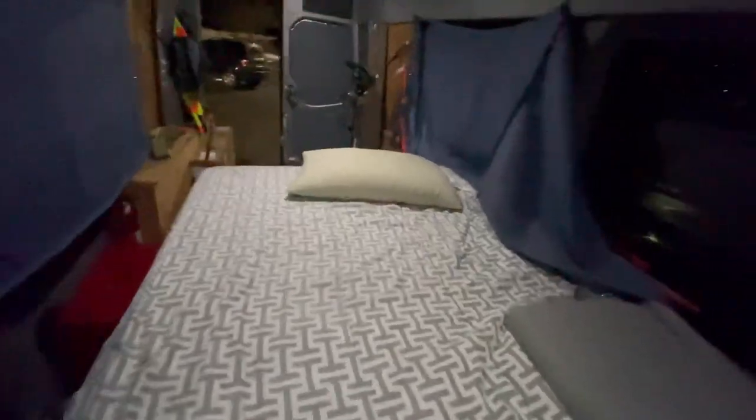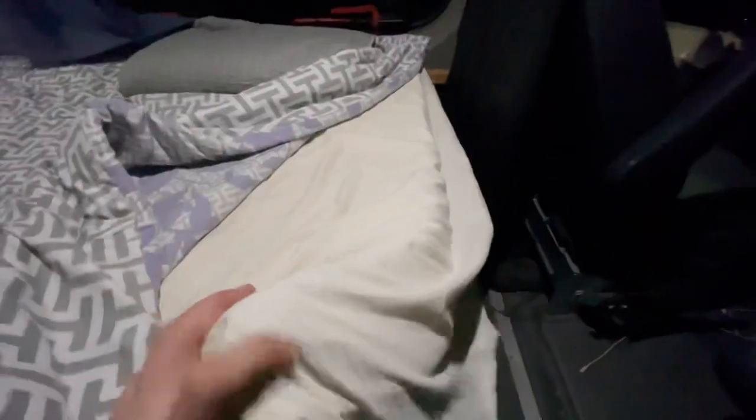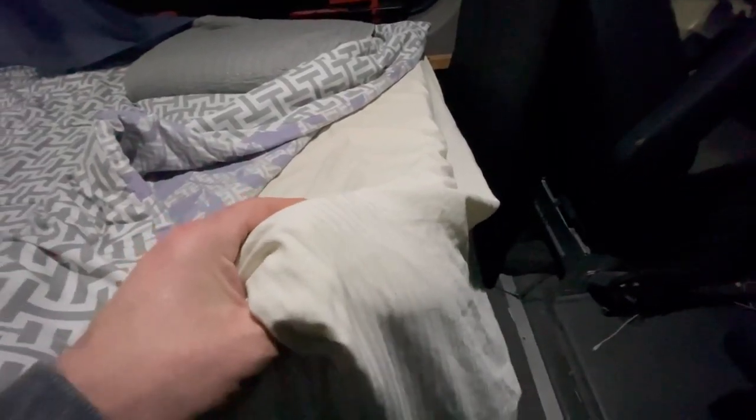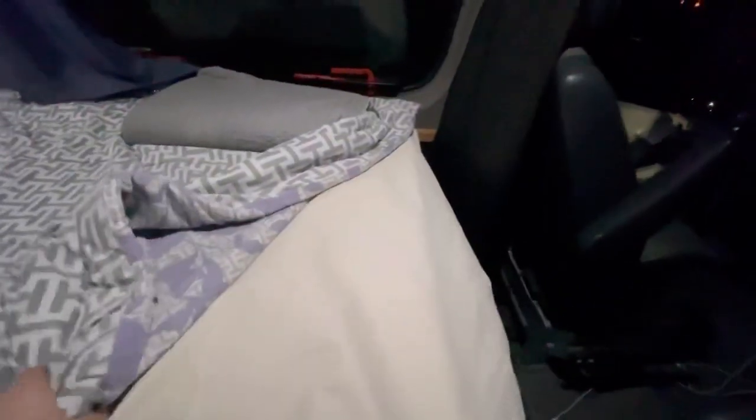What I use for a mattress is a gel memory foam — I think it's like two and a half to three inches thick. They sell them at Costco. You can buy gel memory foam wherever you want — buy a full size or a queen size, whatever you want. This just lays down on the plywood — all it is is plywood right here with legs underneath that stand on the floor.